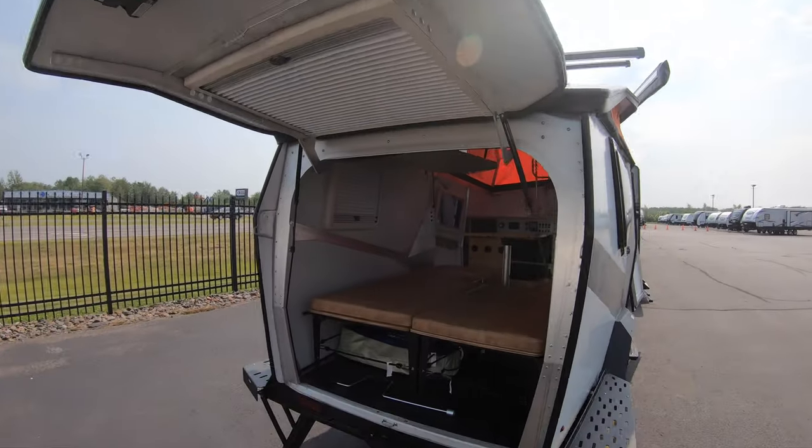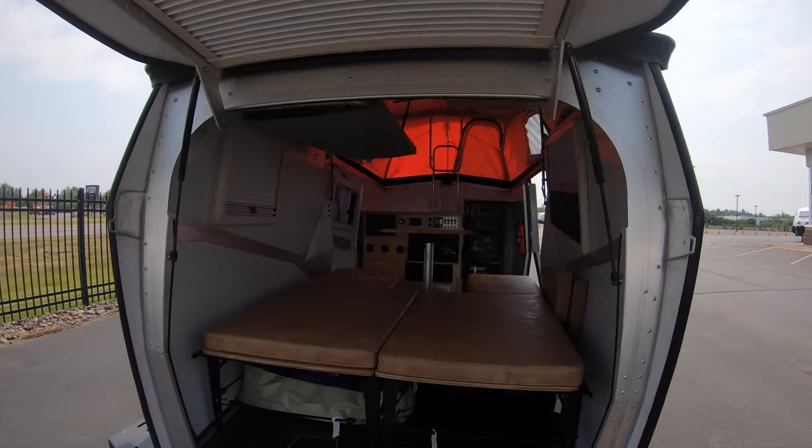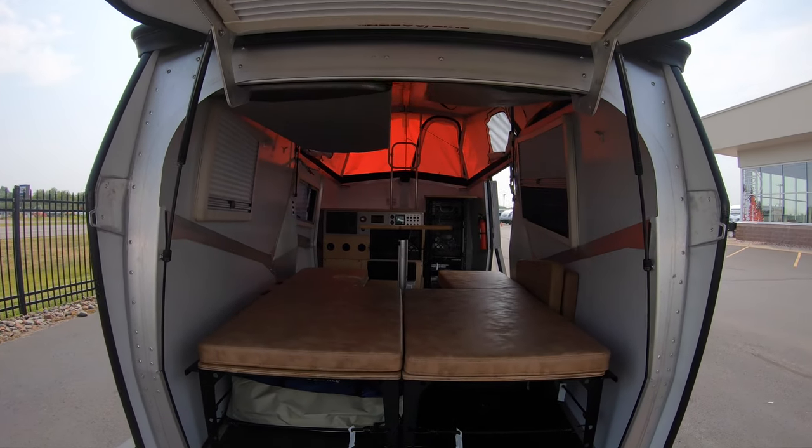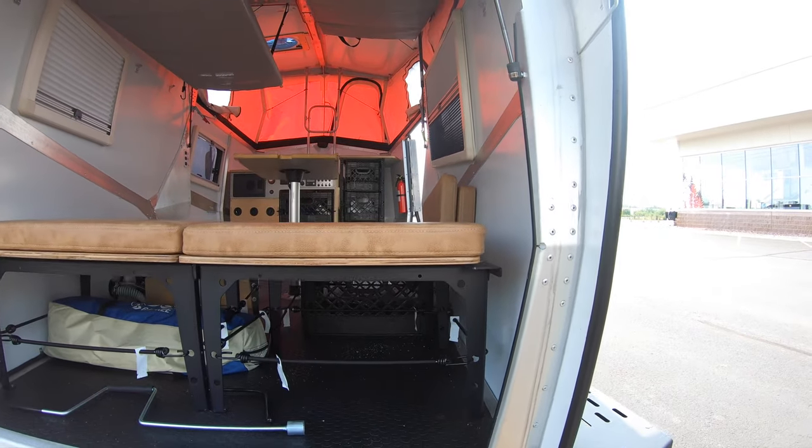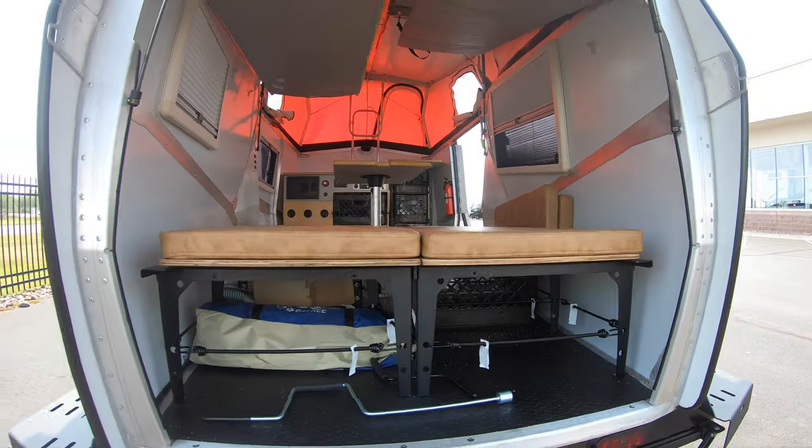Here's a look from the back — opening the back door, this would be your main bed area and dining table. Nice rugged floor in there to help get the dirt out.